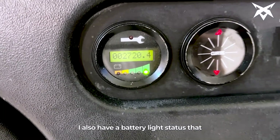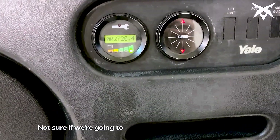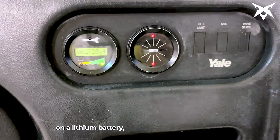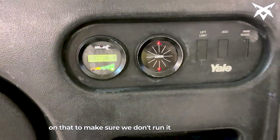At this point, I also have a battery light status that still appears to be working correctly. Now, I'm not sure if we're going to have the protections that we need on a lithium battery, but we'll have to keep an eye on that to make sure we don't run it completely out of battery.